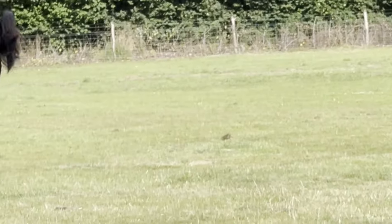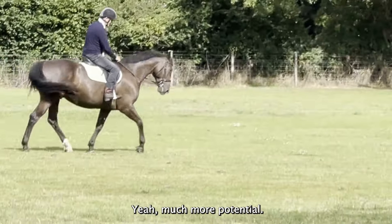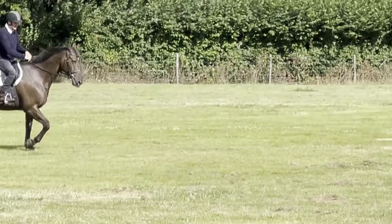He's not a big horse but he looks so smooth. He can move — he's got some warm blood in him. That's why I bought him, because you can get his potential out. There's much more to come out.